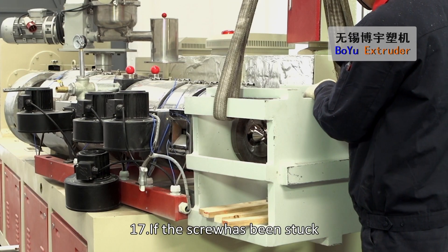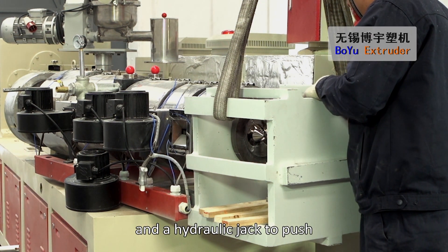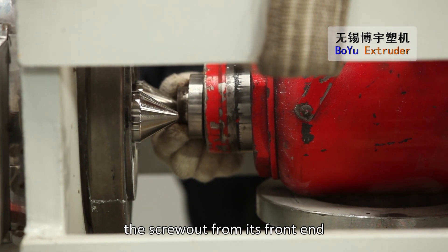If the screw has been stuck, please use some special tools and a hydraulic jack to push the screw out from its front end.